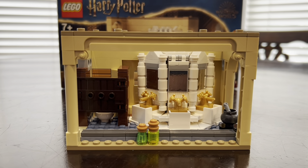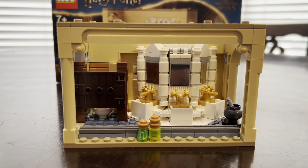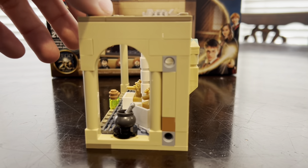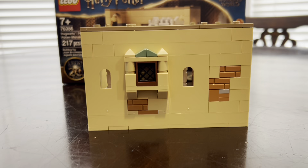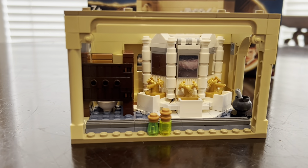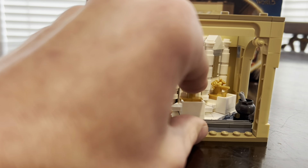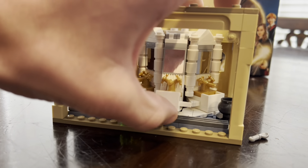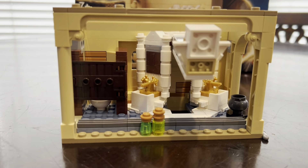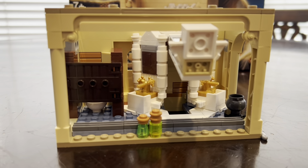Here is the build of the Polyjuice bathroom. You get the stall that Moaning Myrtle was in, and then there you have the entrance to the Chamber of Secrets. From the exterior the little window fits right into the Hogwarts expansion, which is great. In the movie they open it up and slide down into the Chamber — same thing with the LEGO set, you just flick this part open. If you keep watching, in the next day or so after this video drops I'll be posting the bigger Chamber of Secrets set with this one connected, so you can see how it fully works.